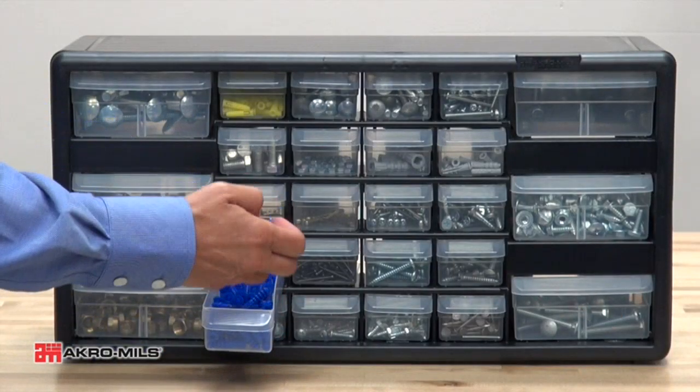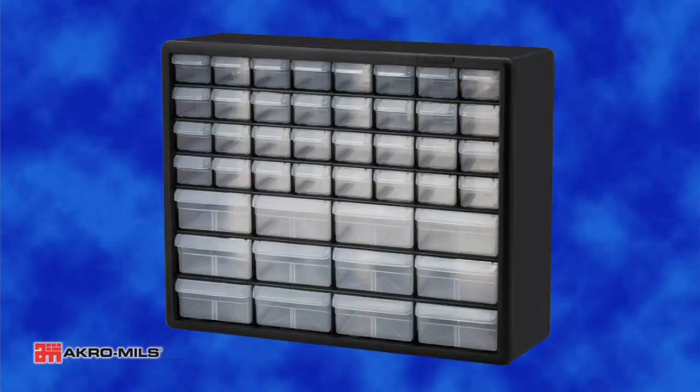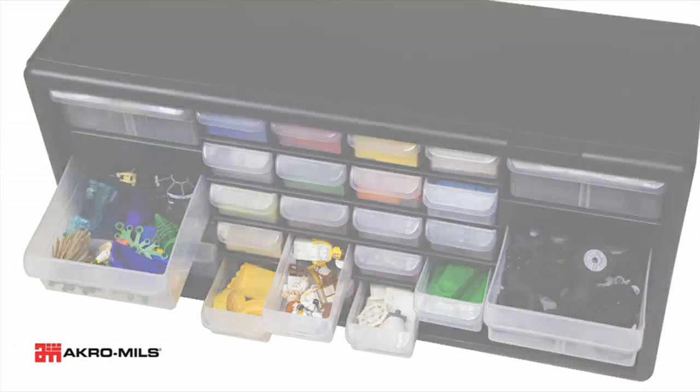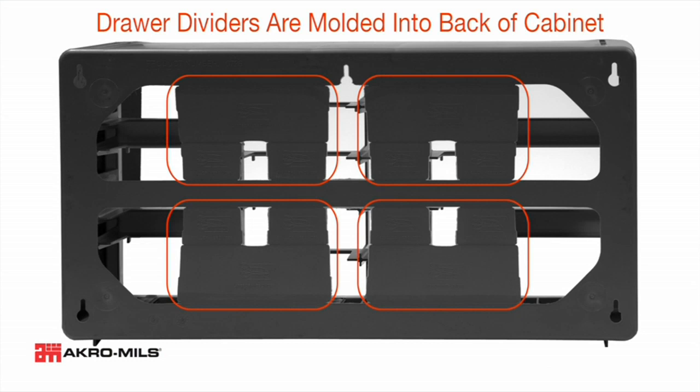Firstly, the cabinet is made of durable and sturdy plastic material that ensures it will last for a long time. The drawers are smooth and easy to open and close, and the overall design of the cabinet is sleek and compact, making it perfect for my craft room.